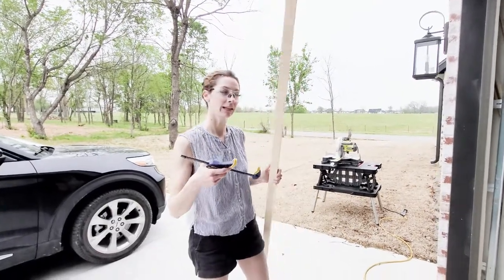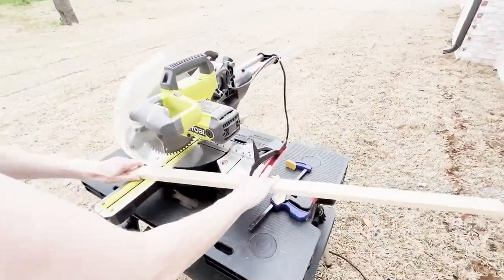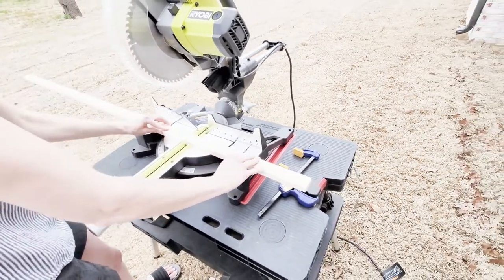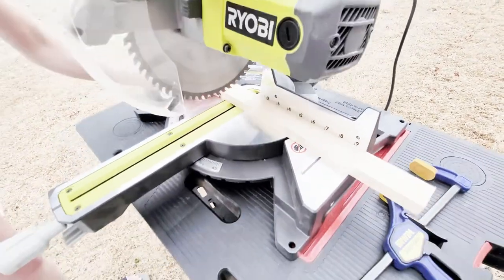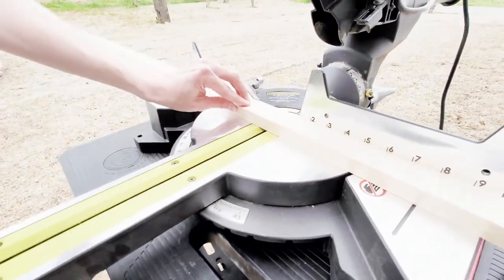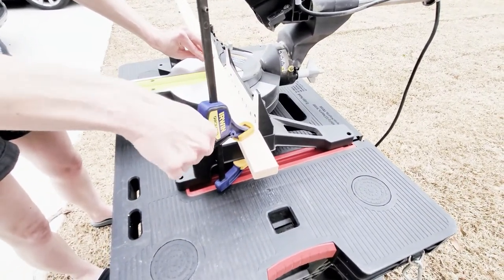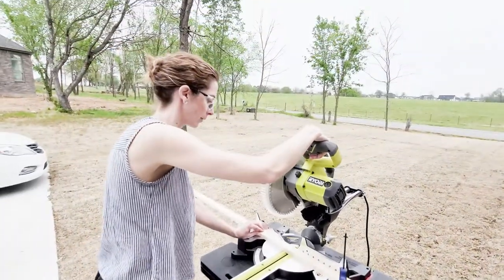Clamp on your board and make your cut. We're going to open up the miter saw. What I like to do is bring down the blade to make sure it's going to cut right where my mark is. It's better to cut a little bit larger than too short — you can always make some more hairline cuts. I have my safety gear on, my hands are away from the saw, and I'm ready to go.